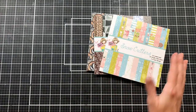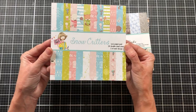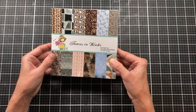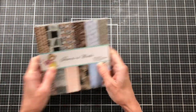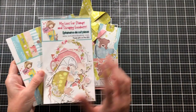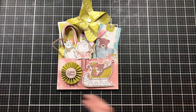You also get two packs of ephemera that match the paper packs. You get one six-by-six pack of 24 double-sided sheets of the Snow Critters paper pack, and you also get Fawns in Winter. I mainly used Fawns in Winter and the stamp sets to create some bookmarks on my channel yesterday.